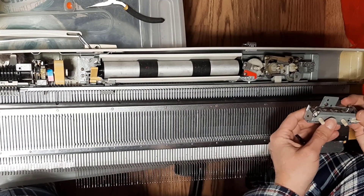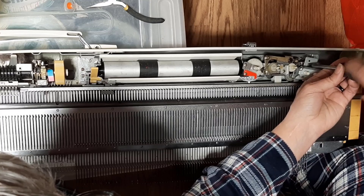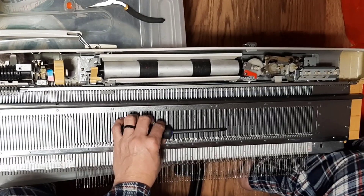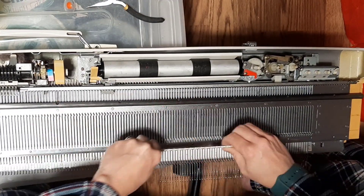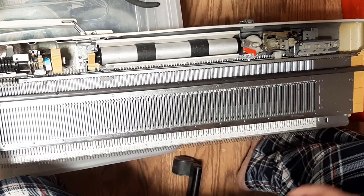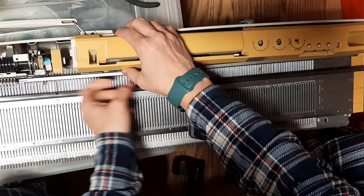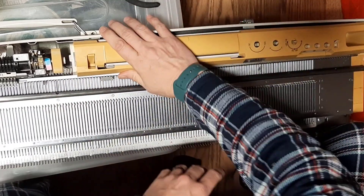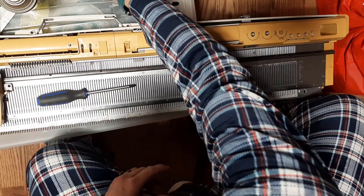Here is the row counter — second hole, straighten it out. Push your needles back in. Lid back on. This is a little bit tricky because you have to make sure that your levers are in the right spots — sometimes they are not. Now lock them in and put your screws back in.